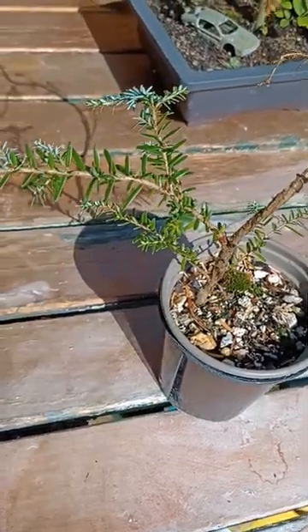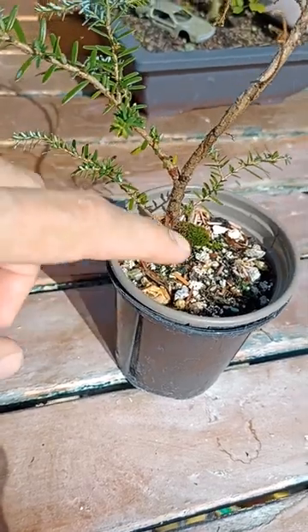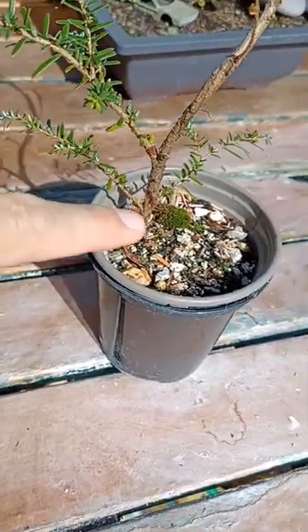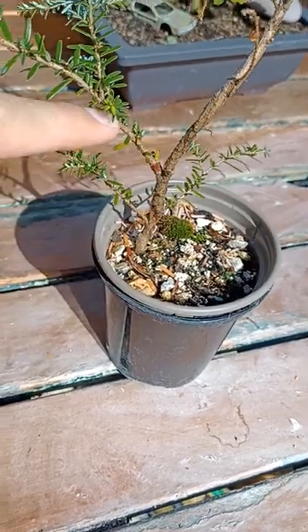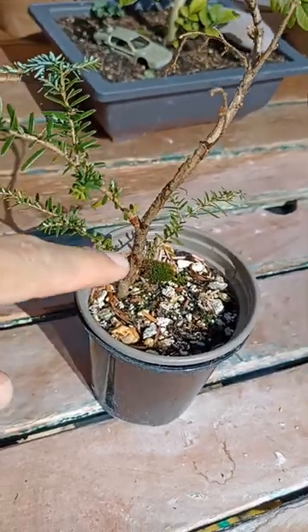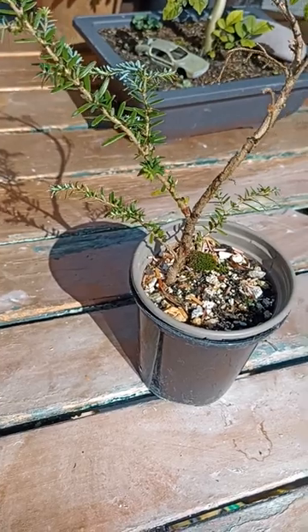All we have is this bit of life down near the bottom, which actually isn't a bad thing, because if I do a chop just in here I'll be able to use this as my new leader, and it should give me a bit of taper. It might take a bit longer than it originally would have with the top section, but it should create quite a nice little bonsai tree in a few years time.